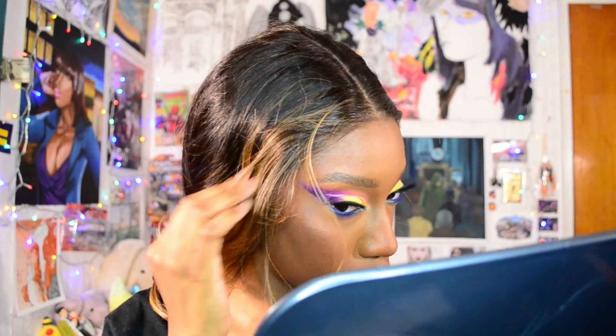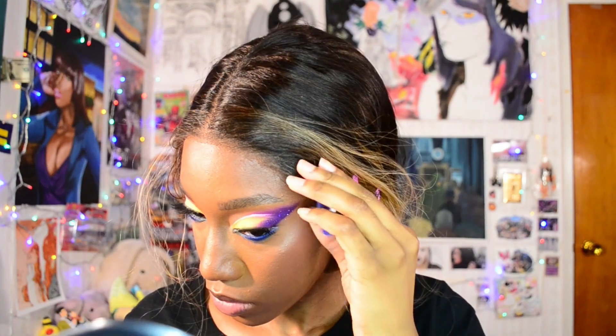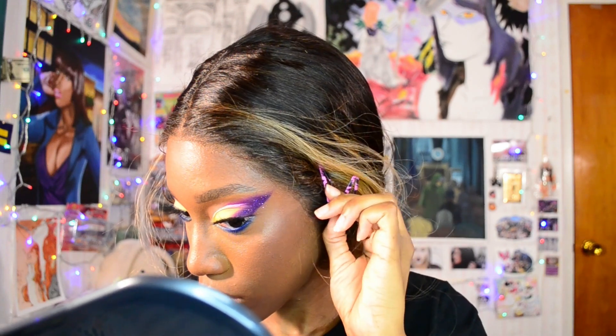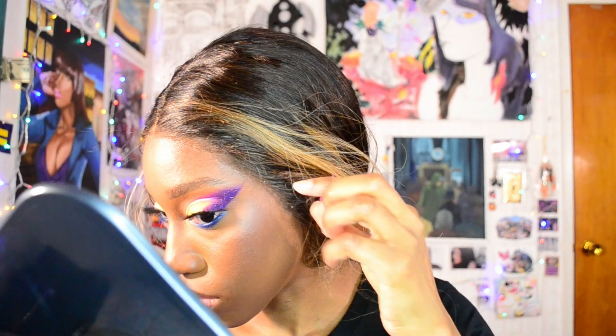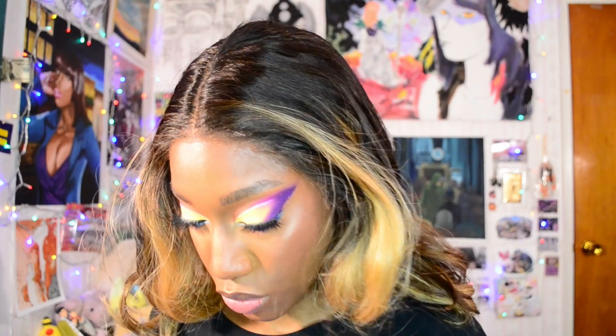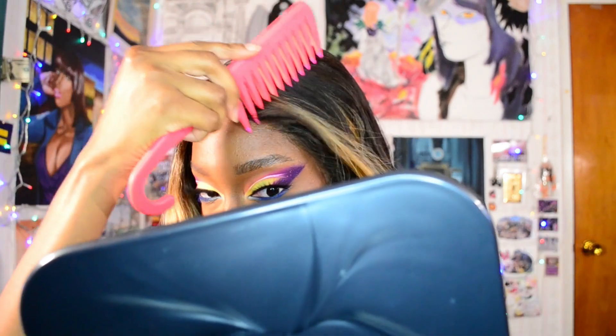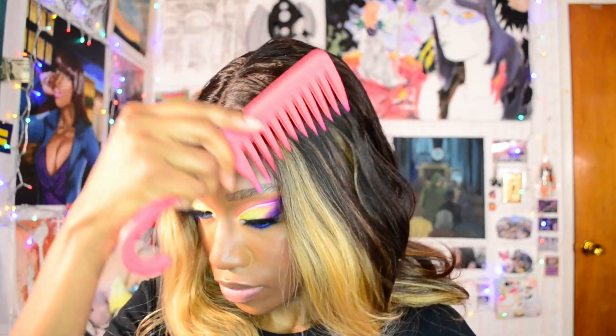Now I'm removing the hair clips and the hair elastic band in the back. I'm going to go ahead and comb it out, and even right now in its current state you can see there are a lot of flyaways — strands going all over the place — and I'll show you later how I combat that.